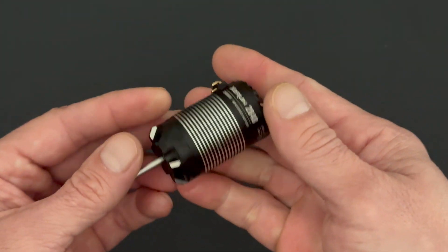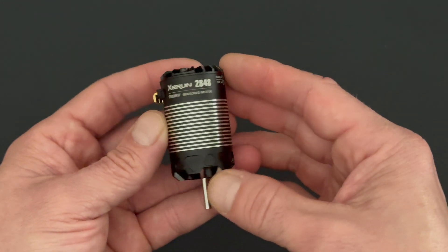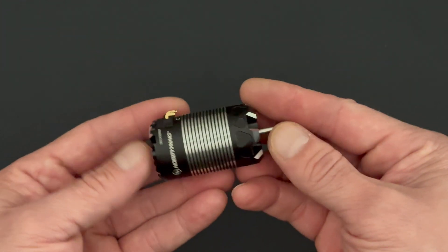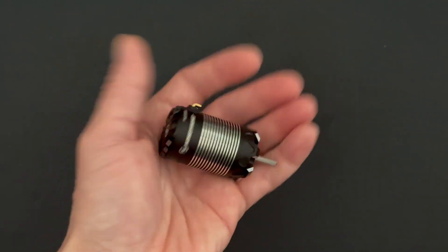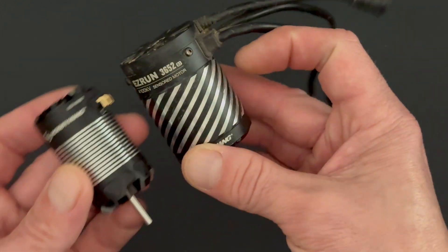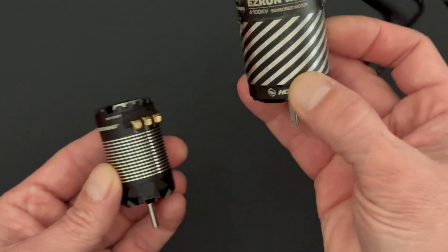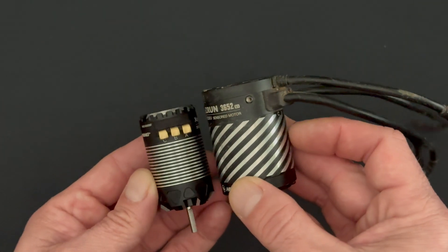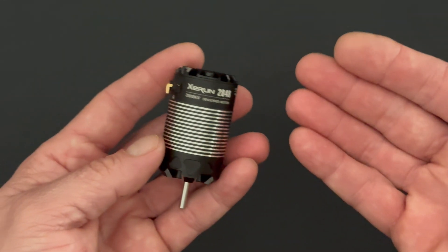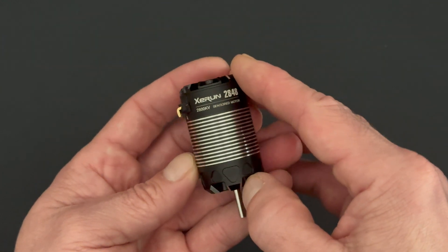This is just a pre-production sample — we're going to do a full blown unboxing once I get the production version in. But that is just a quick look at the new XERUN 2848 series of micro motors. It's so small — holding it up to a regular 3652 motor, it's quite a bit smaller, more along the lines of a 400 size motor compared to a 540. It's not quite as small as a 380 size, kind of bigger than that. A very quick look at the all-new XERUN 2848 motor from Hobbywing.